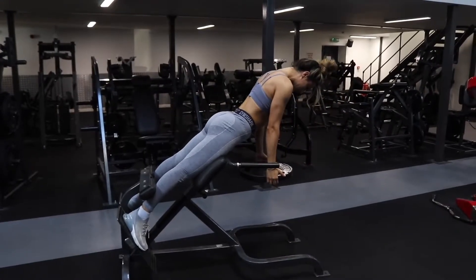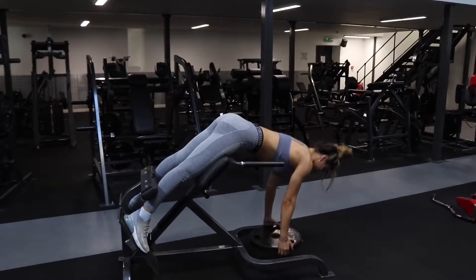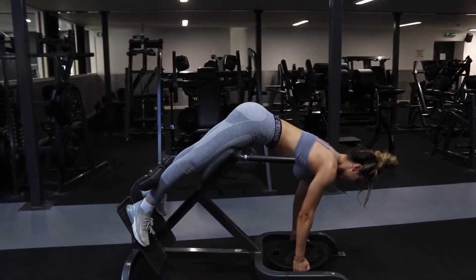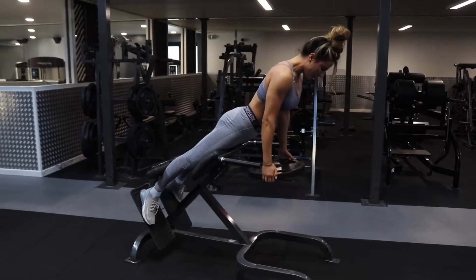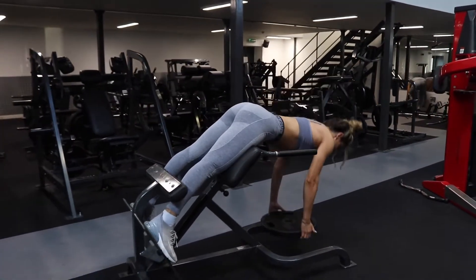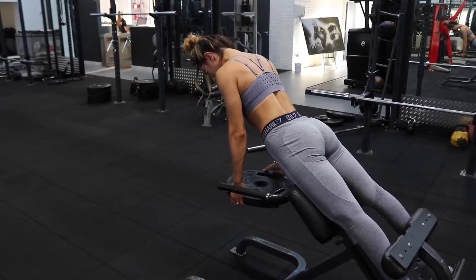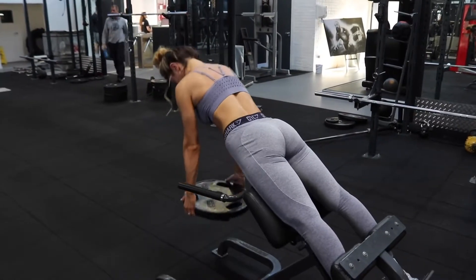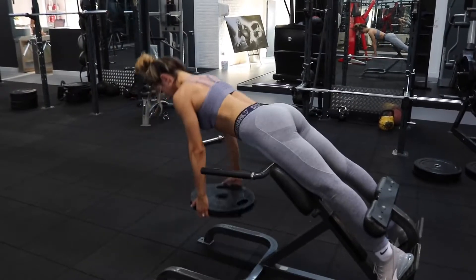The final exercise targets the lower back. I vary between the hyperextension machine — which I'm using here — and deadlifts, but as a beginner I'd prefer you use the hyperextension machine, as deadlifts can be a little intimidating and technical. Imagine you're pulling the weight only through your back and the top of your glutes — your arms stay loose, just holding the weight, while you pull entirely through your lower back and glutes, squeezing as much as possible. You really need that mind-to-muscle connection — keep telling yourself 'pull through your lower back.' Do roughly 10 to 12 reps and try to hit three to four sets. If it's too challenging, do these bodyweight — that is absolutely fine.